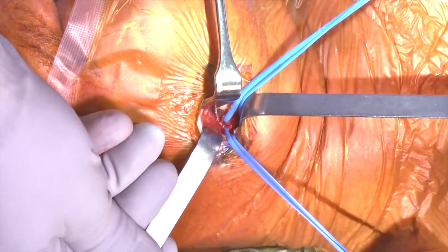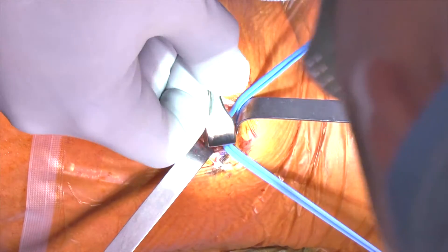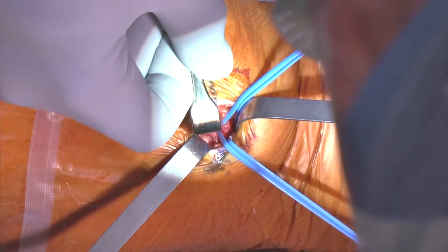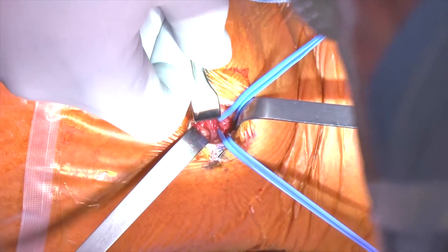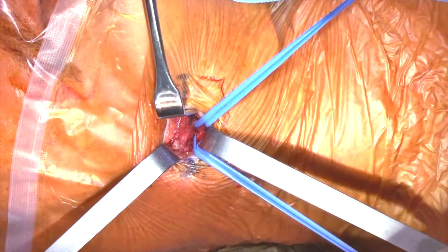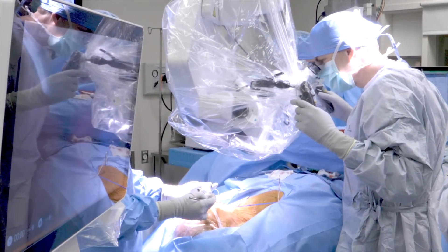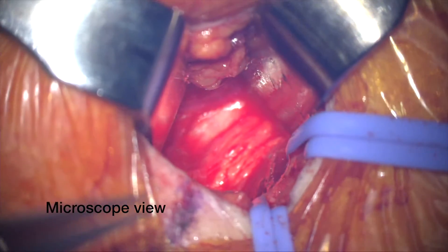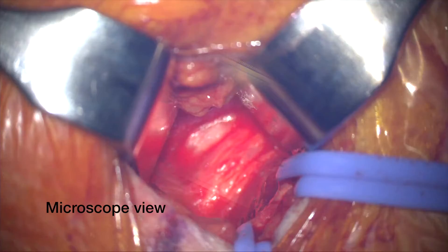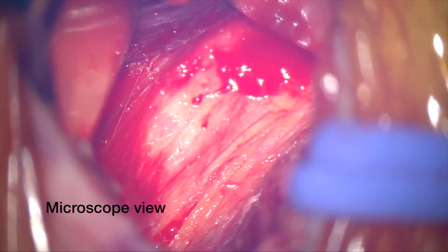Once we have the digastric tendon retracted inferiorly, we're going to identify the lateral edge of the mylohyoid muscle. Once we see that, we're going to get right underneath that lateral edge and retract anteriorly, which is going to present us with the hypoglossal nerve. Next, we'll bring the microscope into the field. I really do feel that microscopic assistance in this procedure is key to identifying those pesky branches that can lead to some poor outcomes.